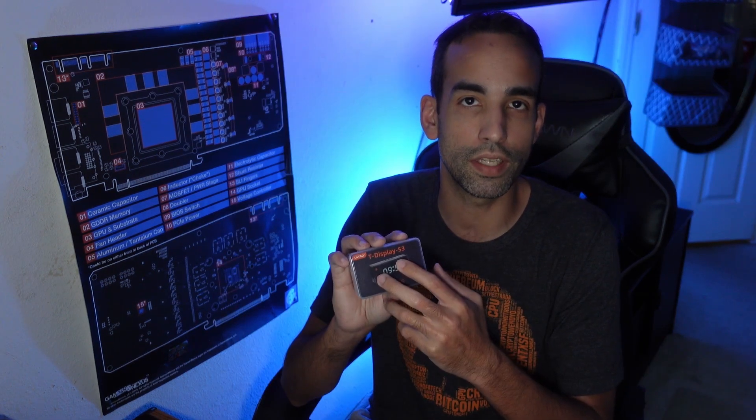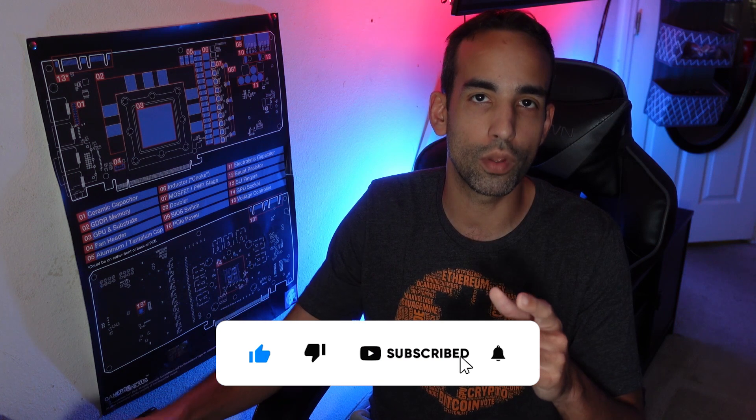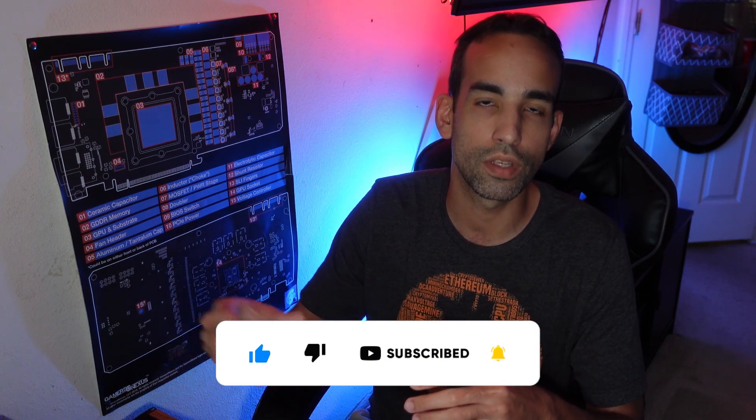However, products like this are what got me into mining in the first place — playing around with different logic boards or throwing some old-school GPUs in a milk crate back in the day and hashing away. Stuff like this gets me interested in mining. There are a few things you're gonna need: we got the T-Display S3, we're also gonna need a USB Type-A to Type-C cable, and you'll want to print yourself a case if you have a 3D printer.